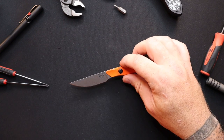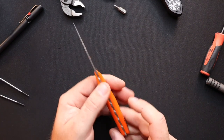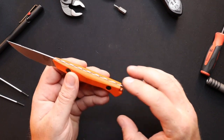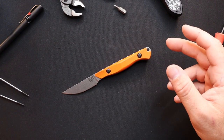Check that out — that is a cool knife. Orange G10 — I love the jimping on the spine. Good grip, nice little lanyard hole. In the last video I talked about using the lanyard to locate your knife.